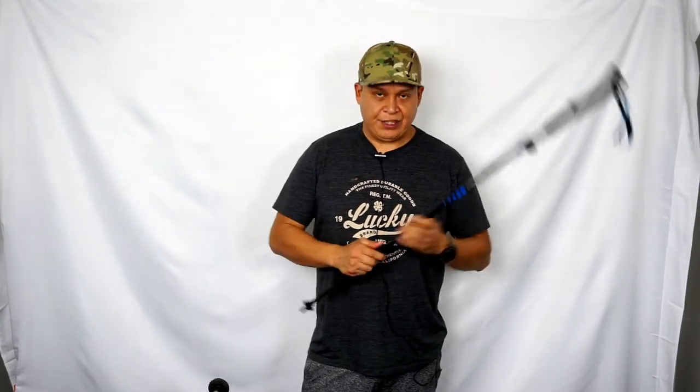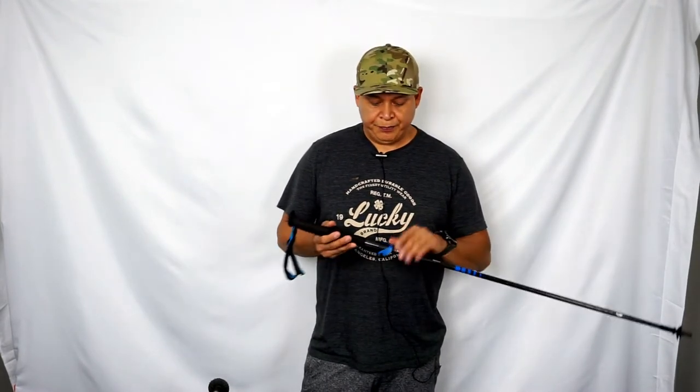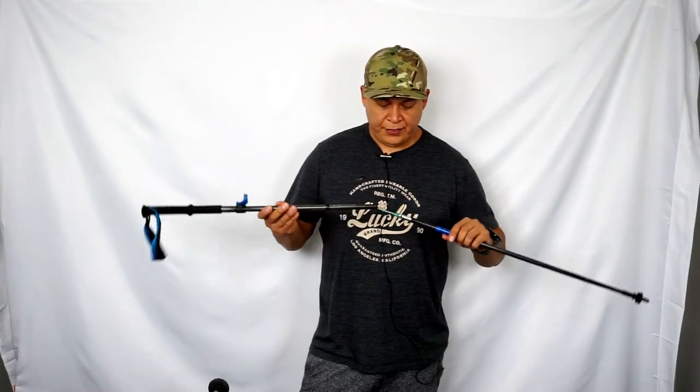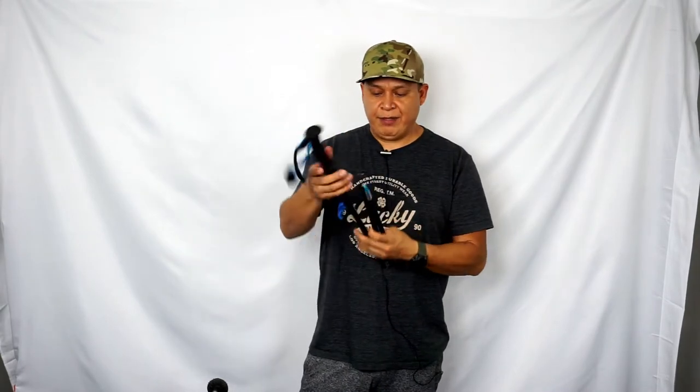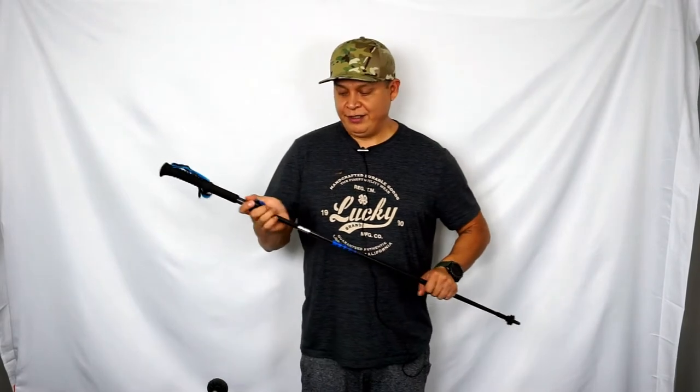To start off, I have the Black Diamond Distance Carbon FLZ poles here. These are the first ones I bought. I was going on a mountain goat hunt and I wanted something lightweight and packable that you can also use on a tarp, so this is a very good option. It's 120 to 140 cm in length. It's 0.85 pounds — the lightest option I have by a few ounces.